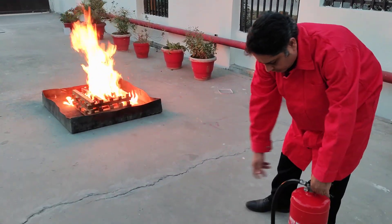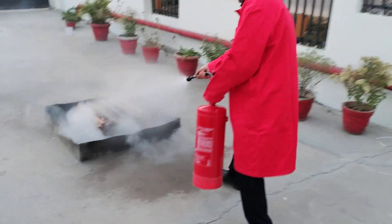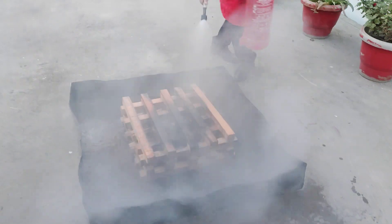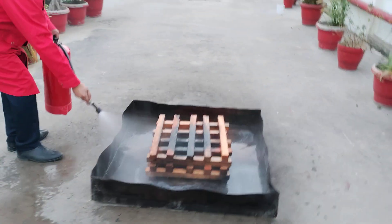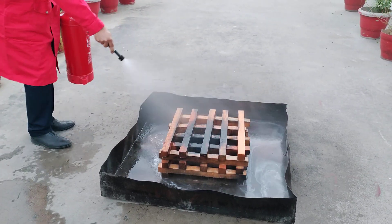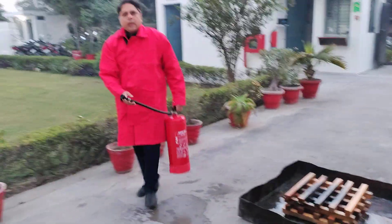I remove the safety seal, pick up my nozzle, aim at the base of the fire, and just press the lever.